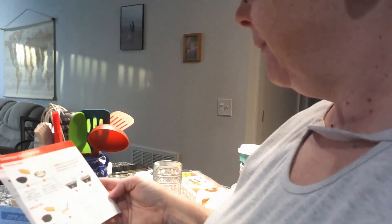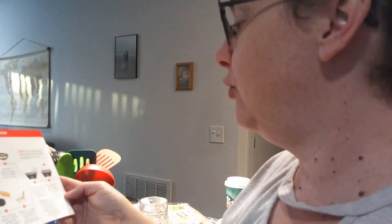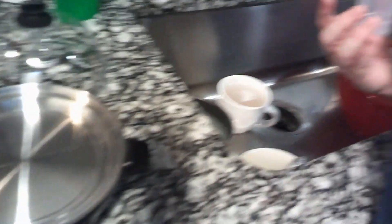I really hope this works and it's not crappy. So fill water up to the omelet poached mark and pour into the heating plate. It comes with this cup and I'm supposed to fill it up to the omelet poached line with water and put it in the heating tray.